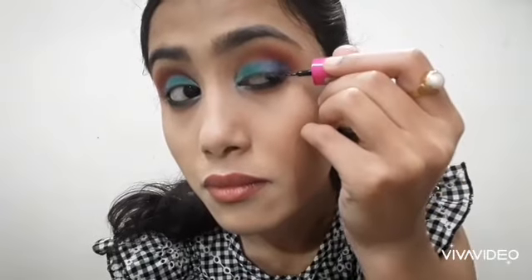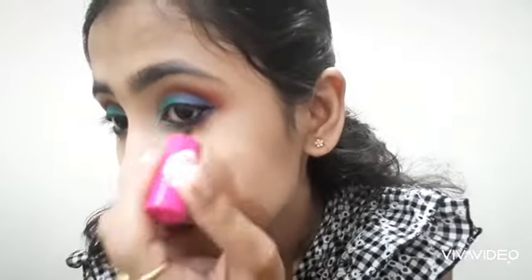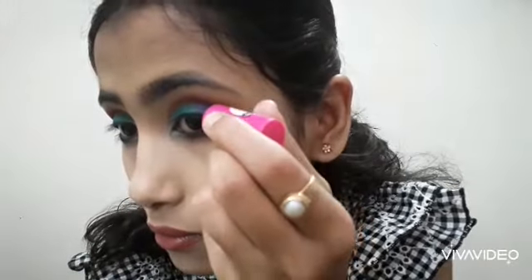This is an intense eye look. I applied black kajal on the waterline. Since I don't use false lashes, I drew a very thin line on the upper lash line just to intensify it more. If you use false lashes, you can skip the liner.